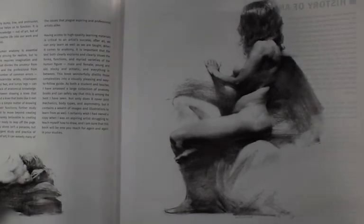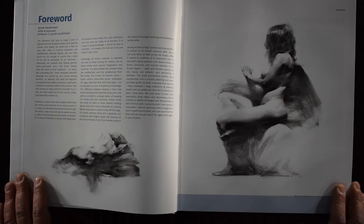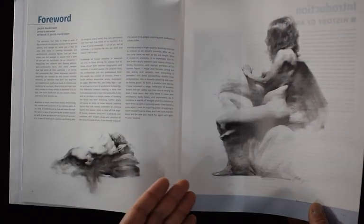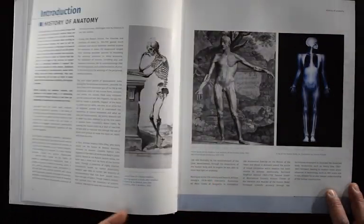I enjoy the paper. It's nice and heavy, hardcover. There's a foreword here by an artist and instructor, Jacob Hankinson, and a beautiful drawing that I would assume is by the artist who wrote the foreword.